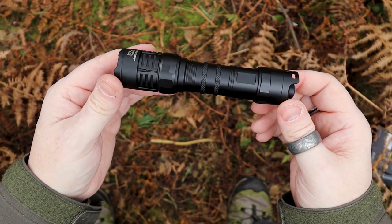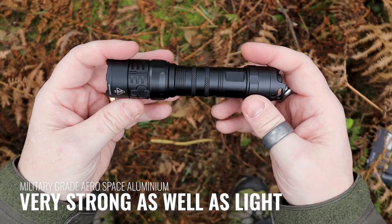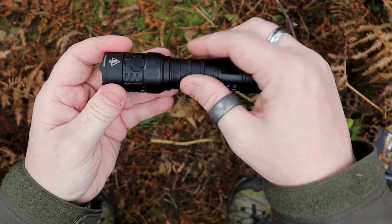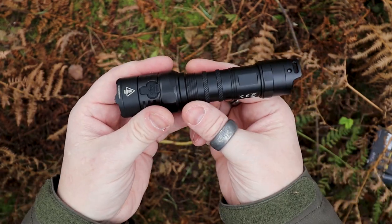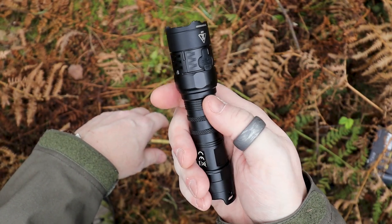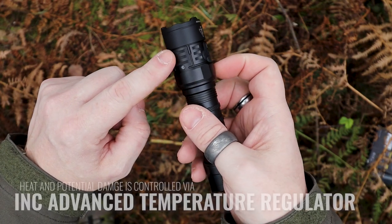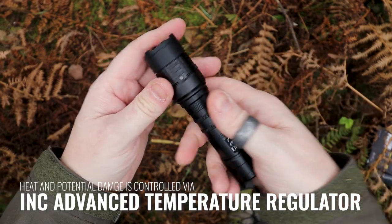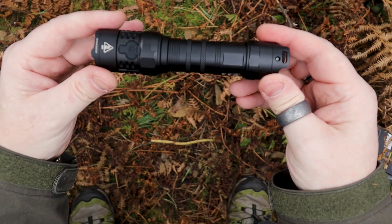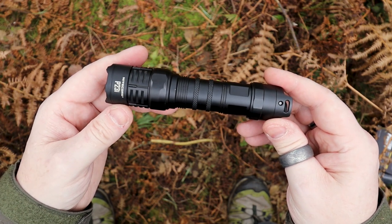The P23i has an all-metal aluminium construction with a really nice smooth anodized finish. There is plenty of knurling around it — some of which helps to reduce heat, especially around the head. Just make sure you've got a nice good grip on it because the anodized finish does make it a little bit slippery if you're wearing gloves or if your hands are wet.